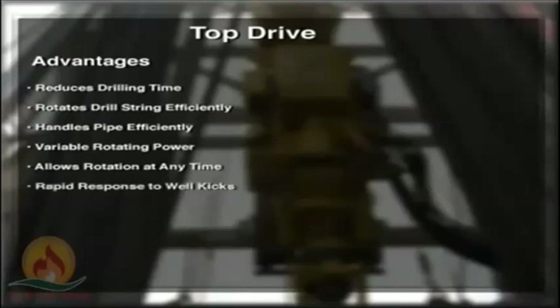The top drive provides rapid response to well kicks during tripping or running casing. The driller can make up and remotely shut the built-in IBOP to stop drill string flow faster than a crew can set slips, stab, and close a full opening safety valve. In highly deviated holes, it helps to prevent the pipe from getting stuck by allowing the driller to immediately ream or back-ream the drill stem.